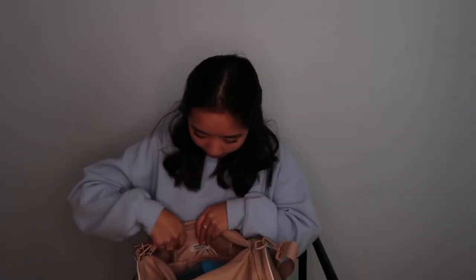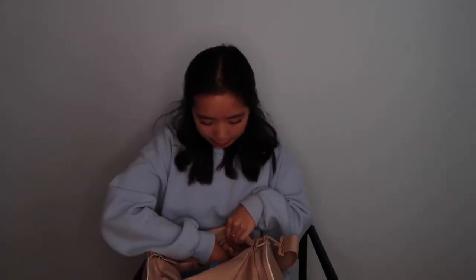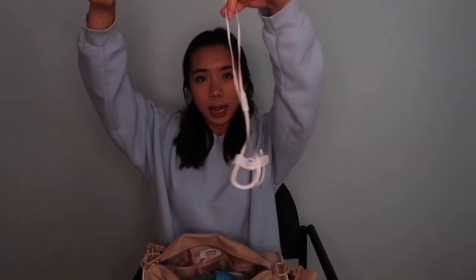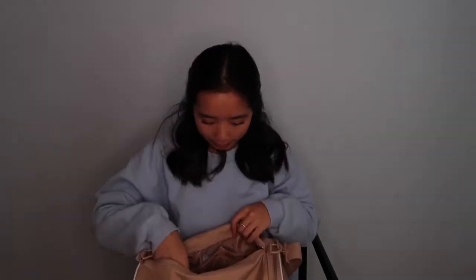I also have this mini deodorant — a cute little deodorant ball from Secret. Next we're going to open the big compartment. I have my girly stuff like some mini pads and oil blotting sheets, my wireless headphones, and a camera charger in case my camera dies. I also have two shakers — one for my BCAA and the other for my protein shakes.